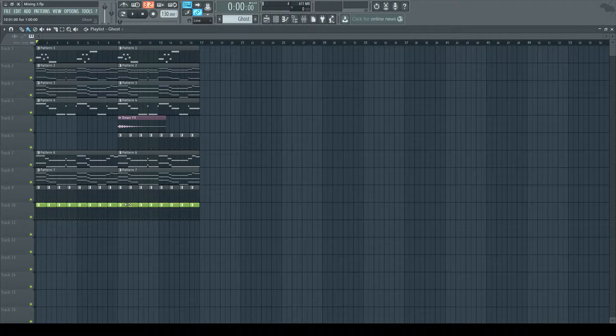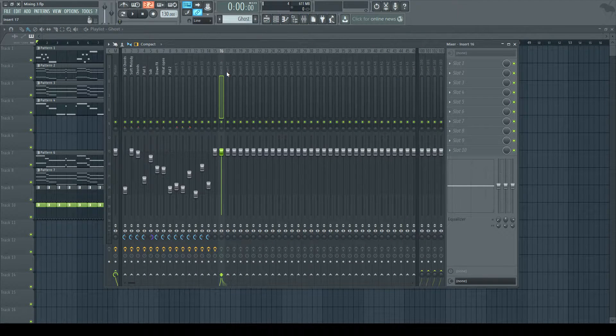I'm also going to change the name to Ghost here so it's really distinctive and I can instantly understand this is my ghost kick. I really like to change the colors too, because that's important for me — that's how I work. If you want to work differently, feel free. I'll change it to Ghost here in the mixer channel with a different color, so it really pops out.